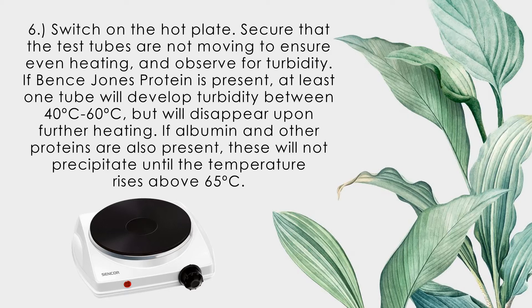If Bence-Jones protein is present, at least one tube will develop turbidity between 40°C and 60°C, but this will disappear upon further heating. If albumin and other proteins are also present, these will not precipitate until the temperature rises above 65°C.